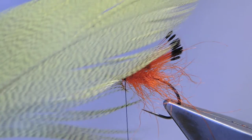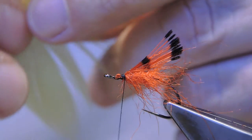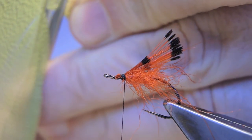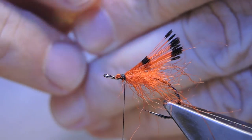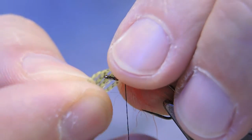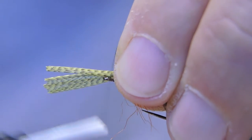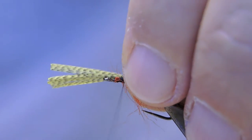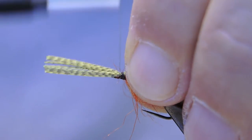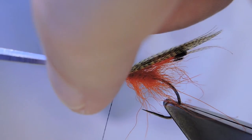On top of that will come some dyed olive pintail — just a few barbs to form a narrow wing. I've evened the tips. Now just fold it over.